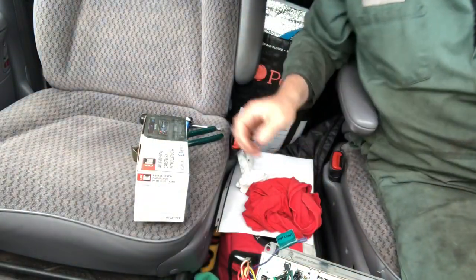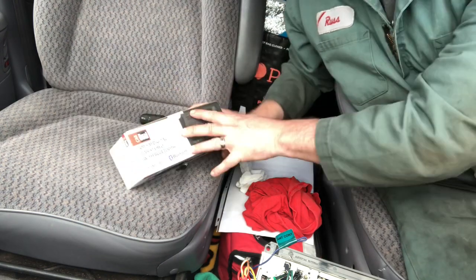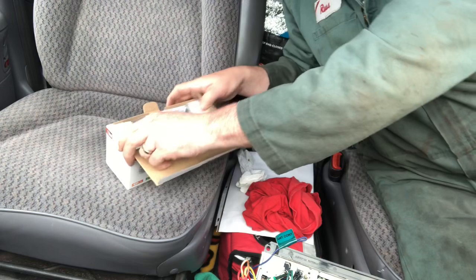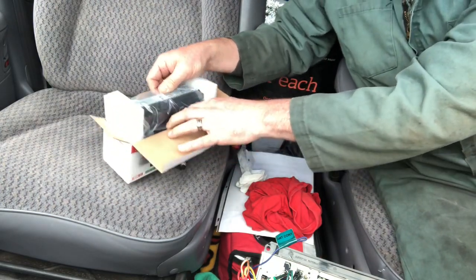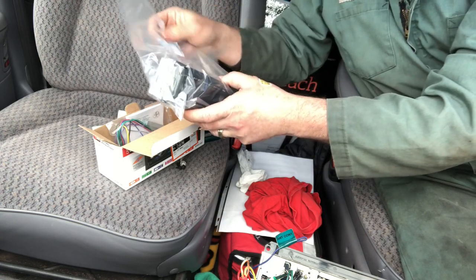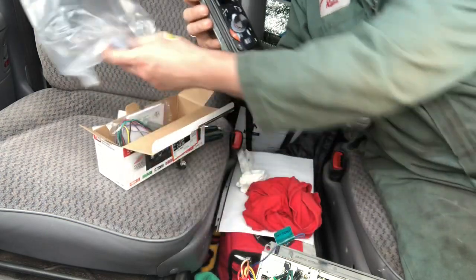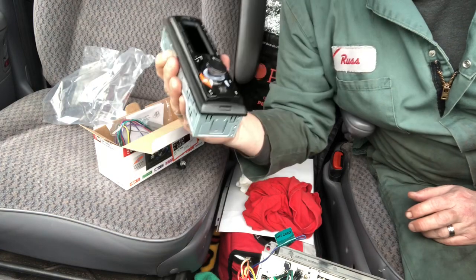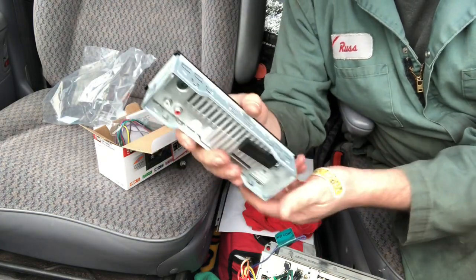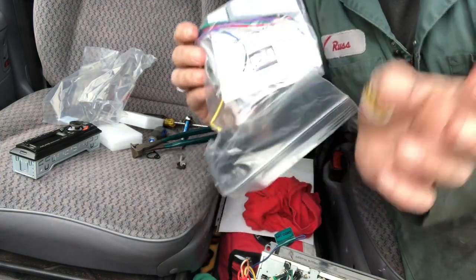Time to unbox — I want to check out the wiring harness in a moment, but first we must unbox. So again, this is the Car Dual — this is the brand: AM FM Digital Car Stereo with Bluetooth. It's a small little unit. It's got the mounting brackets on the sides. And here's the wiring harness — we're going to wire that up just like it looks on the diagram.